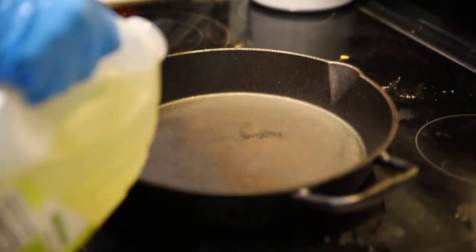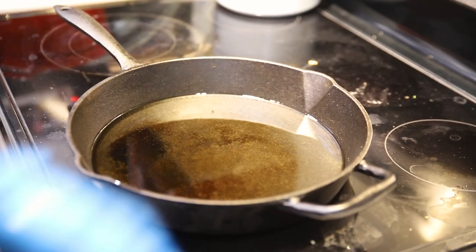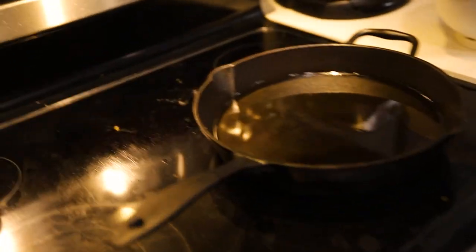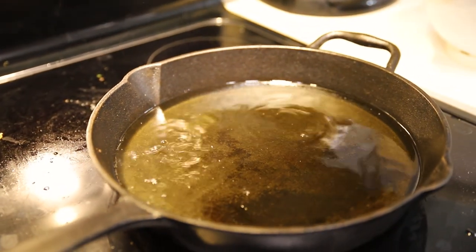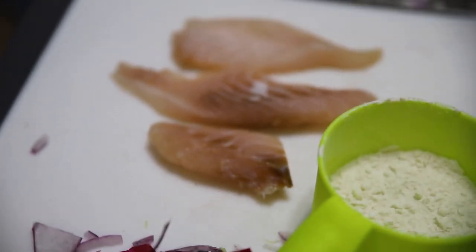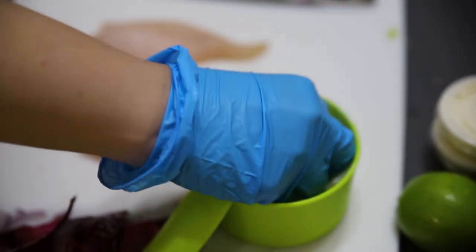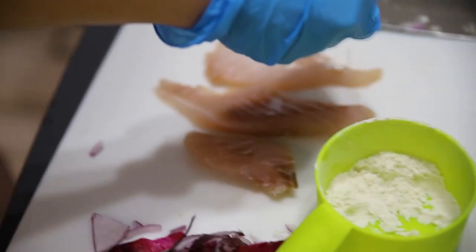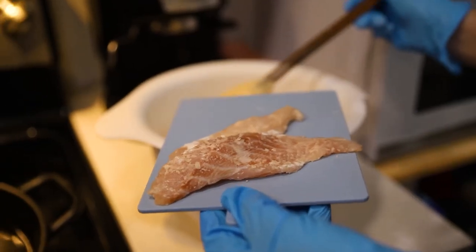Now we're going to put our canola oil into the cast iron — a good amount since we don't have a deep fryer. We're going to get that to temperature. We're going to test if the oil is hot enough — yep, that's hot enough. We have our burrito grunt here, and next up we're going to lightly coat the fish with flour before the batter — that gives it a nice crisp.